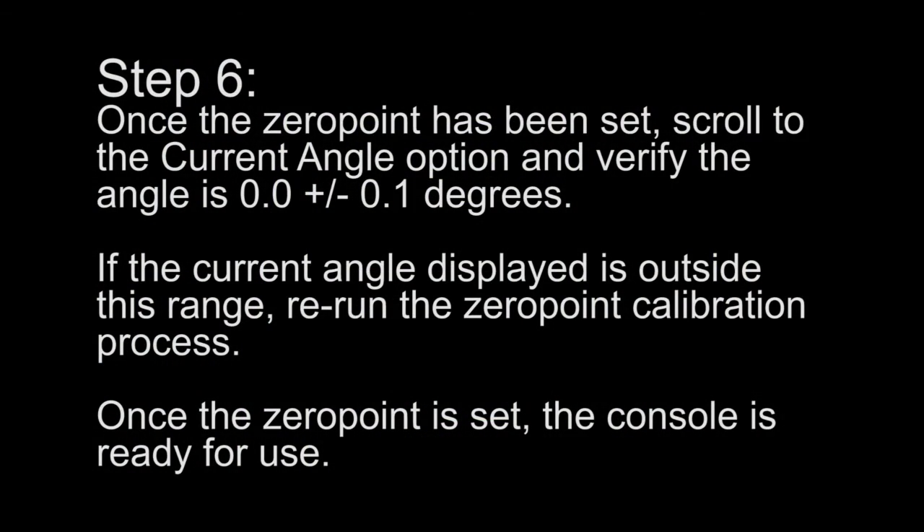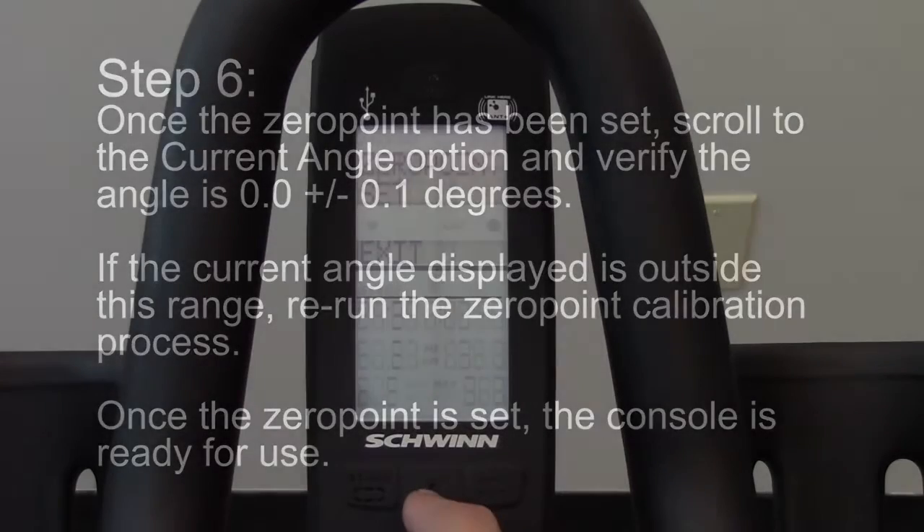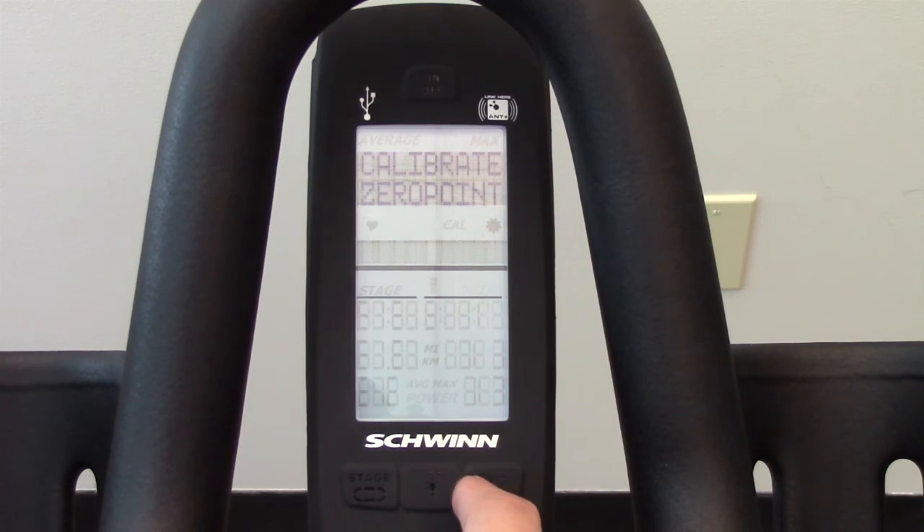Step 6: Once the zero point has been set, scroll to the current angle option and verify the angle is 0.0, plus or minus 0.1 degree. If the current angle displayed is outside this range, rerun the zero point calibration process. Once the zero point is set, the console is ready for use.